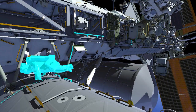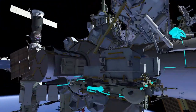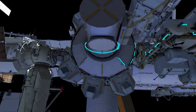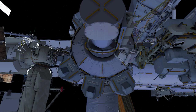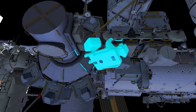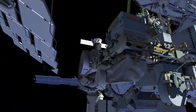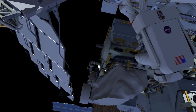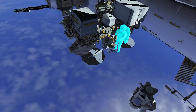EV1 goes to the airlock, retrieves a different crewlock bag, and takes it to the external stowage platform. EV2 follows along arm number 2. EV1 retrieves a portable foot restraint and installs it on the robotic arm.